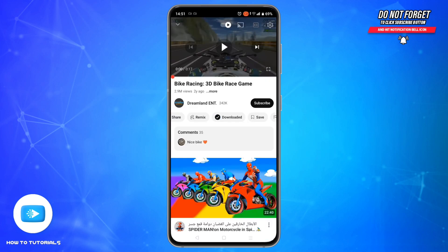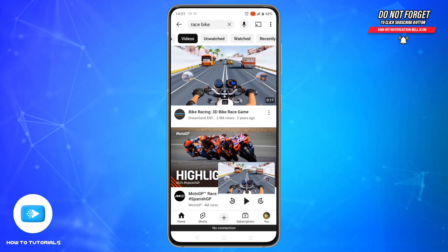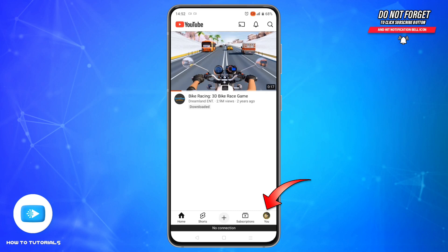As you can see, my video is downloaded. Once you're offline, open the YouTube app and tap on the profile icon, usually located at the bottom right corner of the screen.